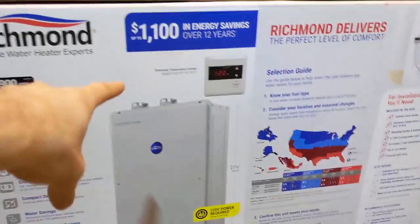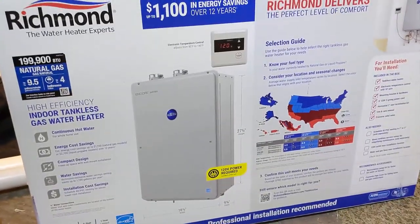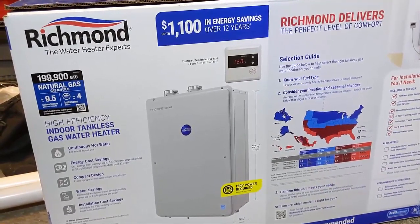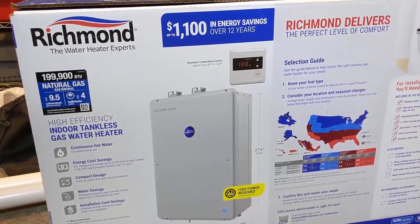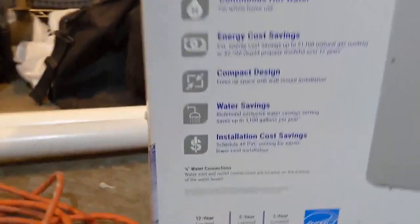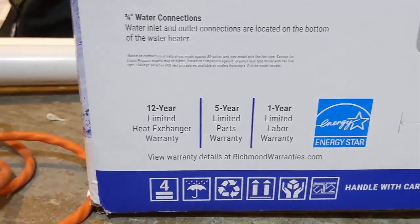The vents on this unit are two-inch, like a high-efficiency furnace, so I can run double two-inch PVC piping. The Navien would have been three-inch, requiring a concentric pipe — an extra $80. All said and done, I couldn't justify the extra $800 for that Navien unit. The Naviens do have a 15-year warranty, while this one has a 12-year heat exchanger warranty.